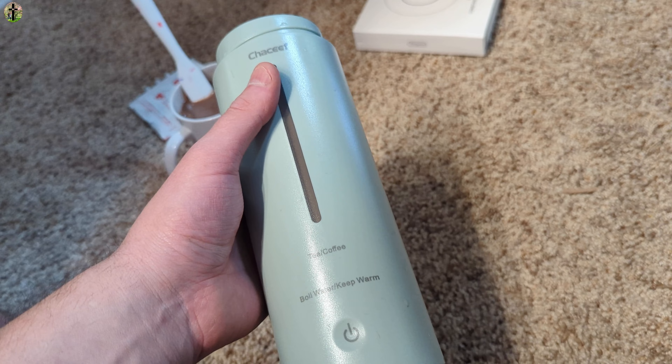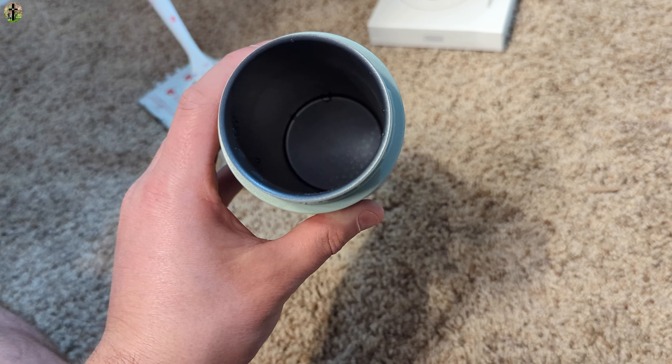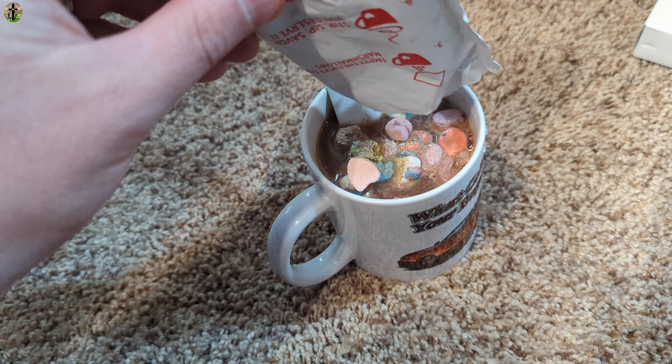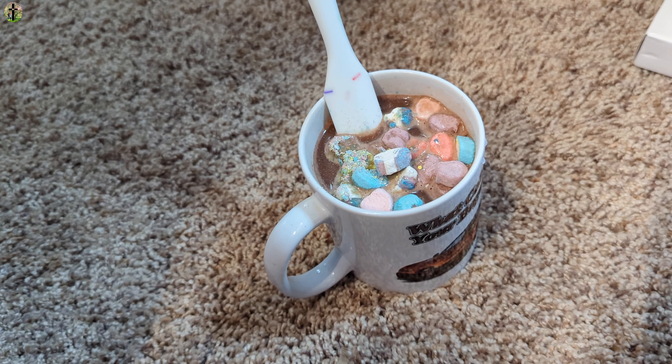Just like that, it makes a very nice portable boiler for whatever you need. If you need to boil creek water to make it safe, you can do that — whatever you want to do, this is going to work great. Now we add some marshmallows — mmm, delicious!